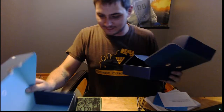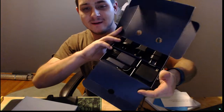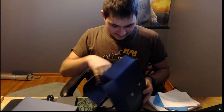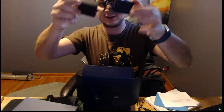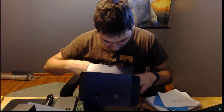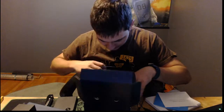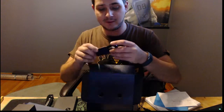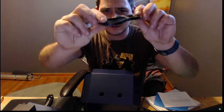Too many boxes going on — let me sort this out. Look at all the cables neatly in there. We've got a giant length of power cable, and oh — an HDMI cable! That's pretty nice that it comes with one.